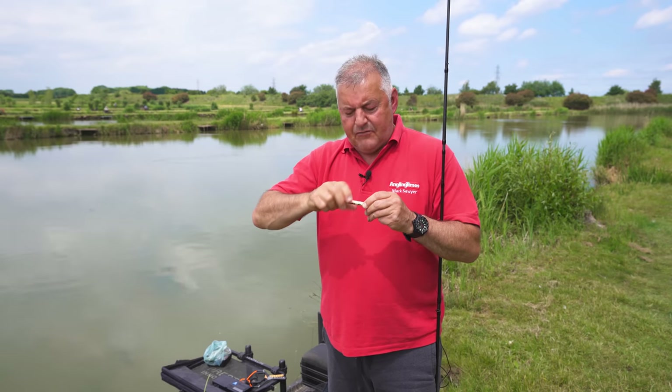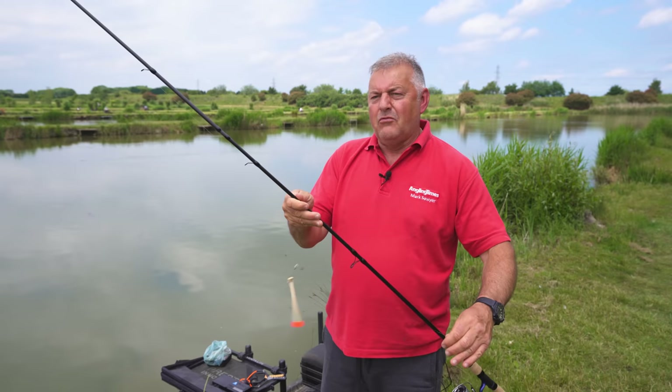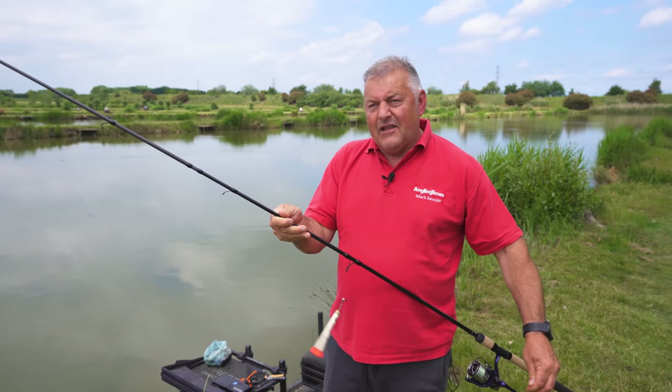That's enough about the technicalities. I'll probably fish with 6mm pellets and feed little and often. Let's see if we can actually catch something and see how the rod performs, because ultimately that's what I'm interested in — what you're going to get for your 50 quid.